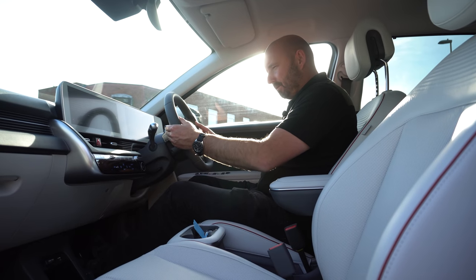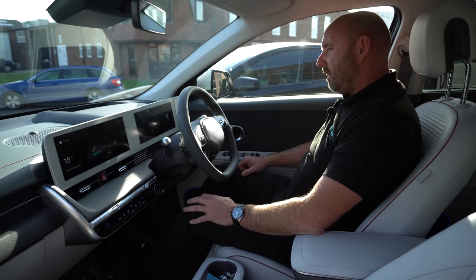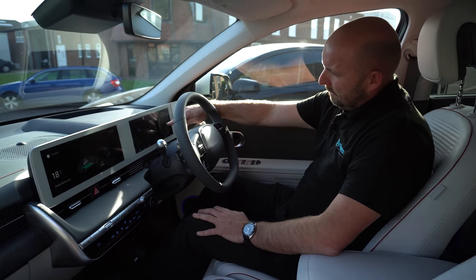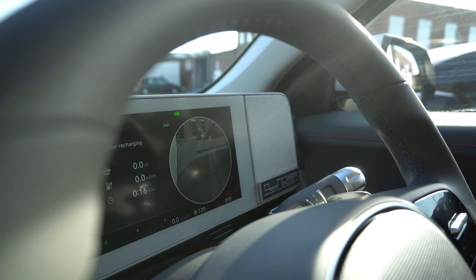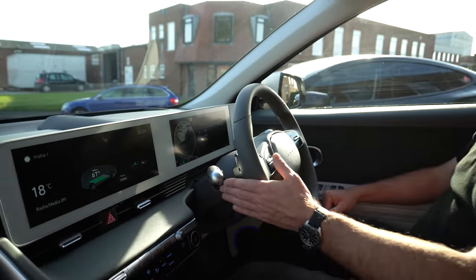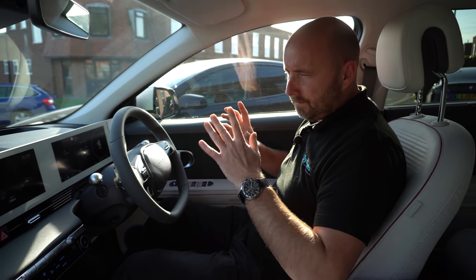I like the paddles for the regen adjustment — I like to see that in lots of cars. I also like that when you're driving and you indicate, it shows a camera view from the corresponding side of the car. If I indicate right I get a right-side camera view; if I indicate left, same. I think that's part of the tech pack but I like it — that's nice.